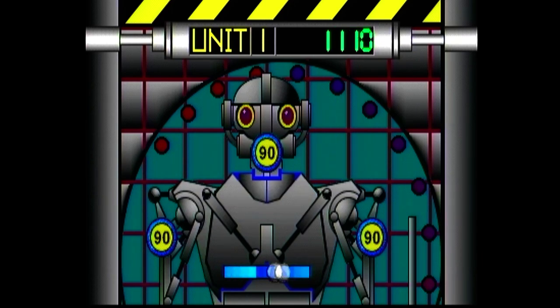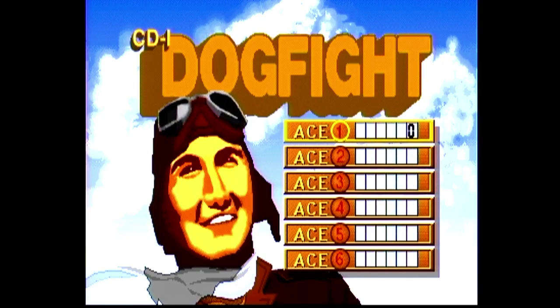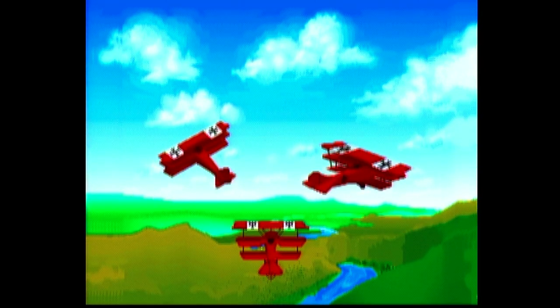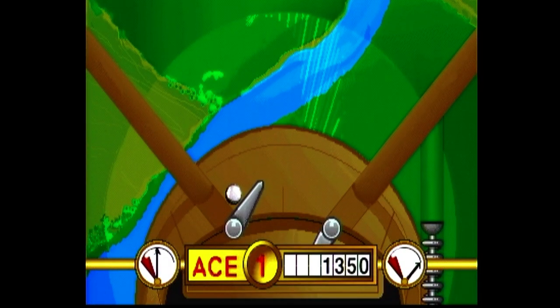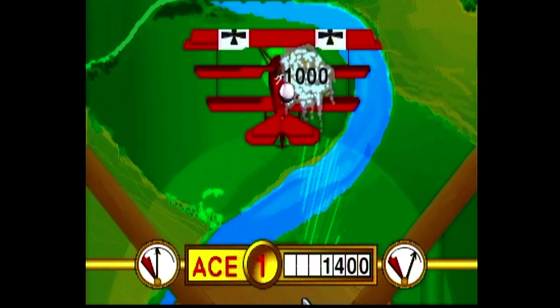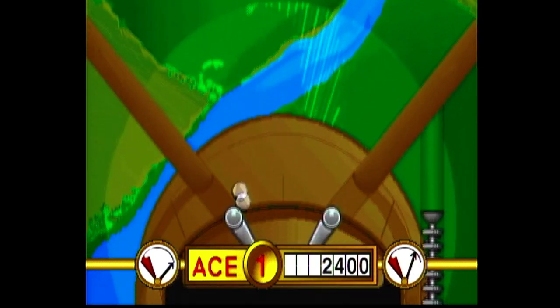Then you have Dogfight, which is probably my favorite one. You have an actual fuel gauge for your flippers, so you can't just be spamming them — you've got to be kind of strategic with it. If you hit all the planes, you get a super plane in the middle, and if you hit that, you get a thousand points and it refuels you. That's kind of cool.